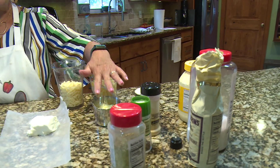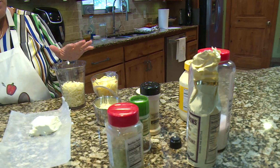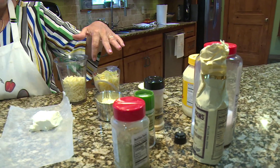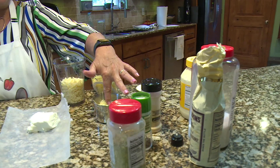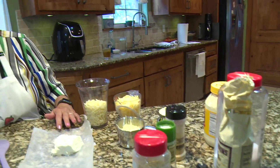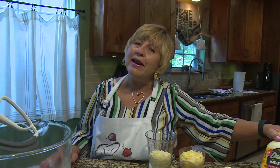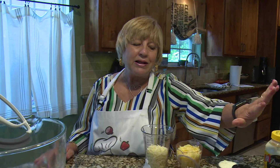So I've got sharp cheddar, Gouda, and Swiss — it's a total of about 12 ounces. And you always add mayonnaise. My favorite mayonnaise is Duke's mayonnaise. It makes it the best. And then we'll add seasonings. I don't have jalapeño peppers — if I had one, we'd be chopping it up and putting it in here, but we don't have it today.